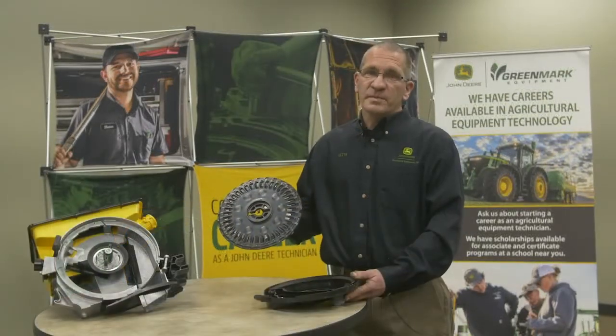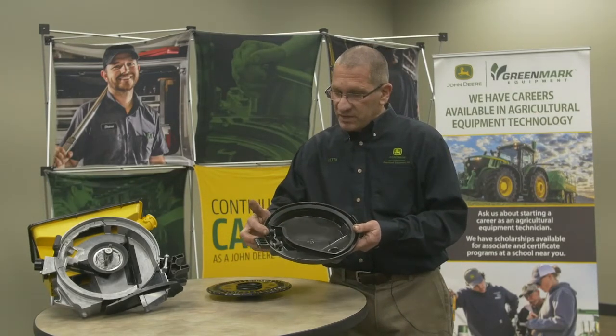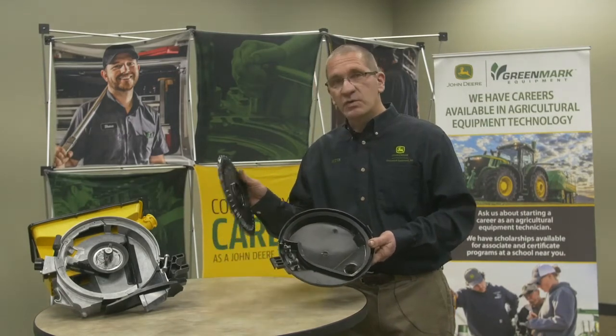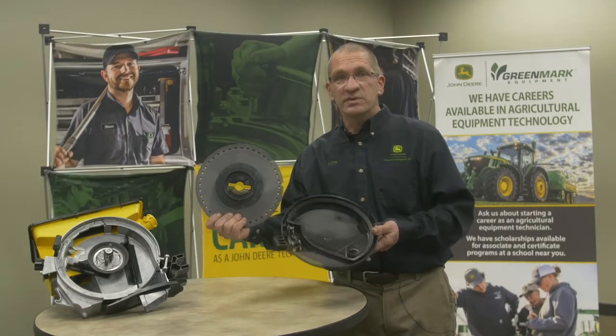With this Pro Max 40 seed disc, in your seed cover — your bowl — you're going to have a couple different options. You're actually going to have a knockout wheel. If you can see right here, this is going to rotate through. It matches the holes in the back of the plate, and that's actually going to help knock the seed out into the seed tube out of your disc.